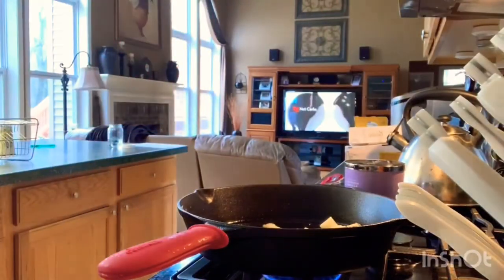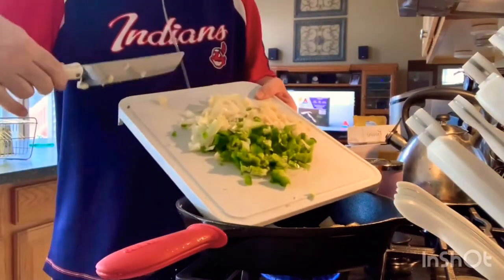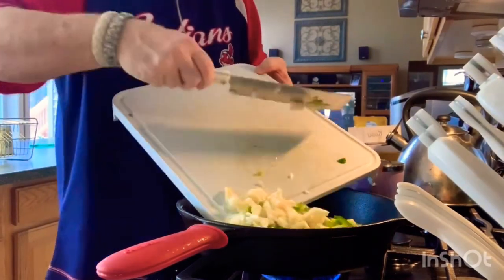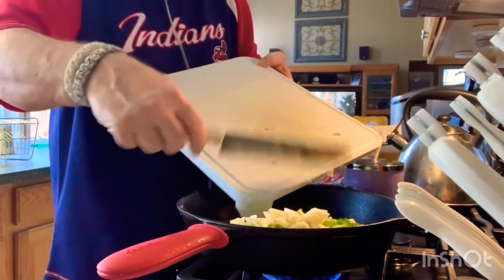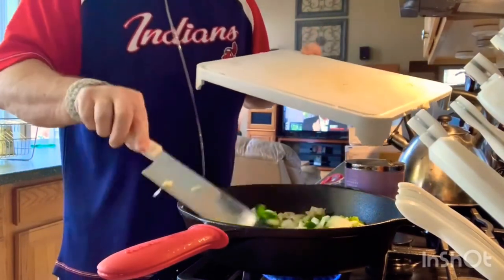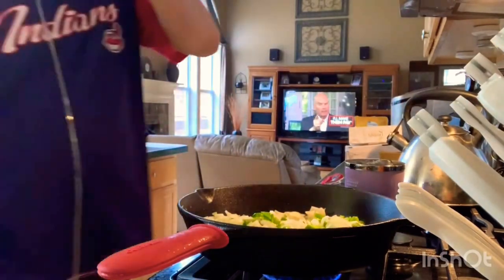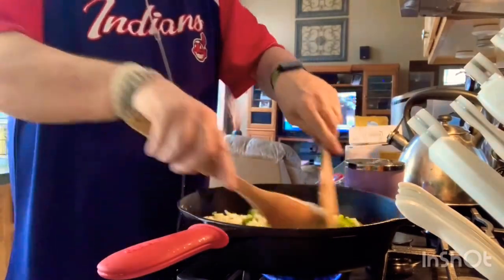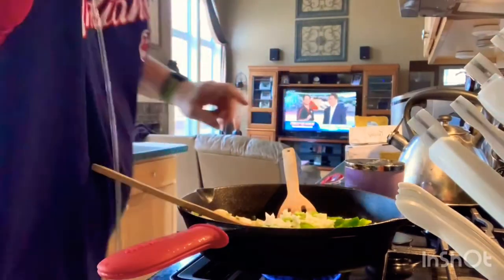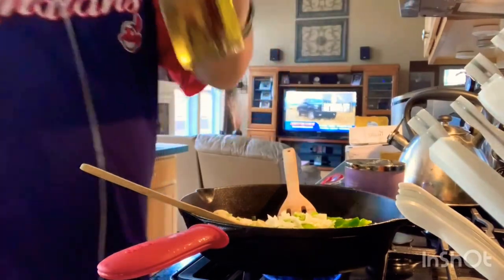Now what we're going to do is take all this nice stuff that's all chopped up and put it in your skillet. You're going to have some potatoes, some onions, and a little bit of pepper in there. You're going to add some avocado oil — nice avocado oil.